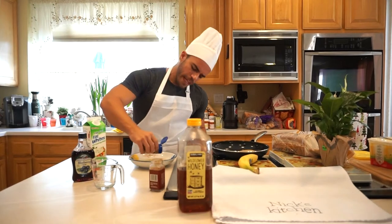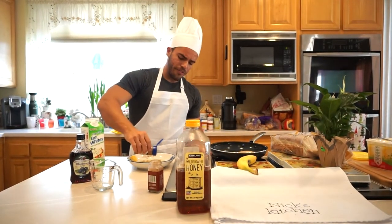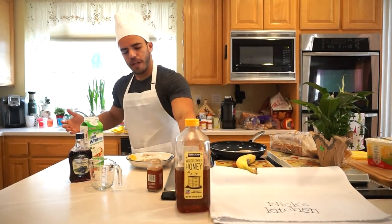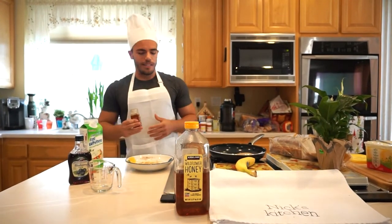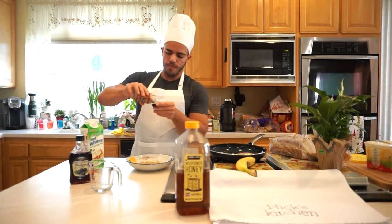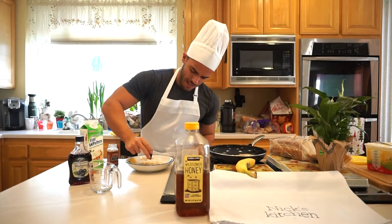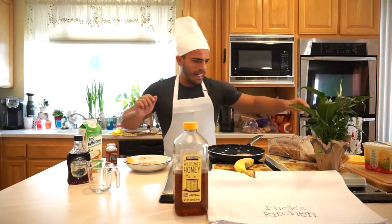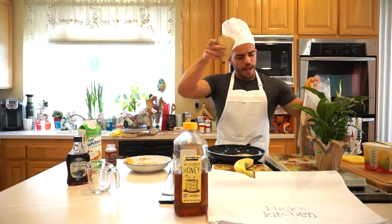My favorite thing about this recipe is that a lot of the flavor actually comes from the bananas and the blueberry syrup, rather than putting on really high-calorie, high-sugar syrup. Because while that does taste good, it's not as healthy for you, and you can get a lot more flavor naturally than you might expect.